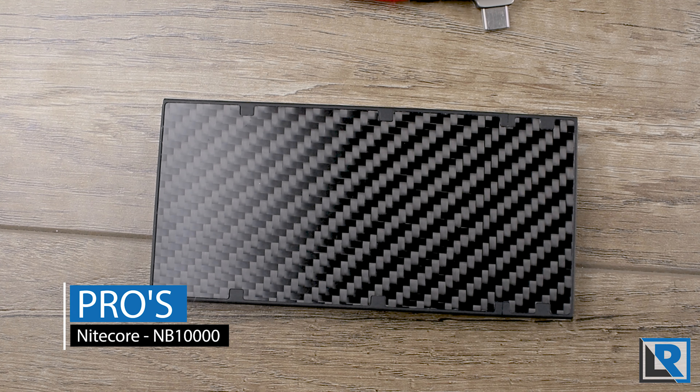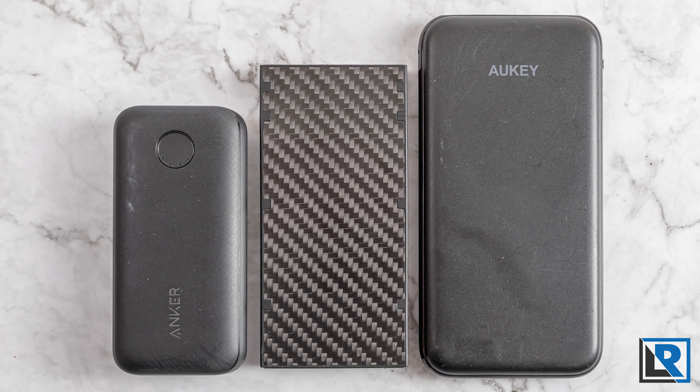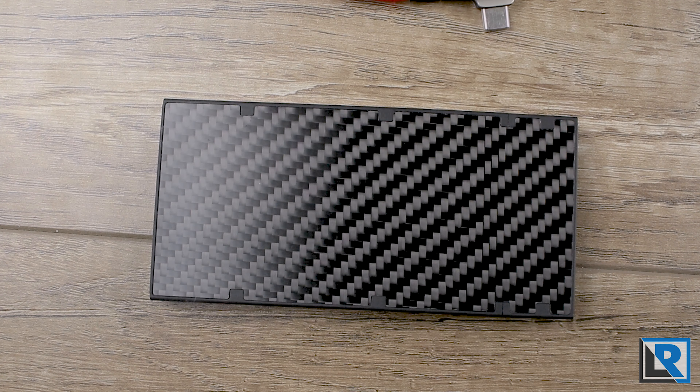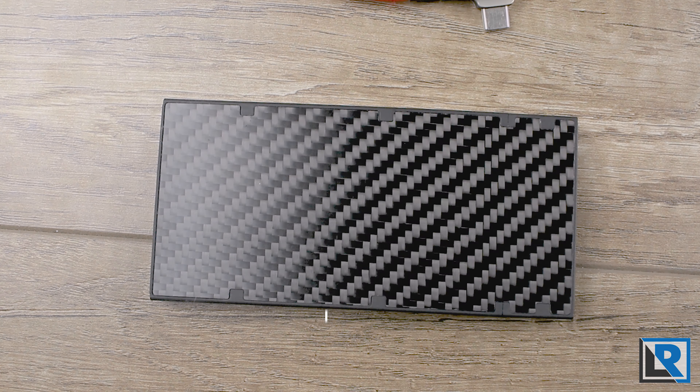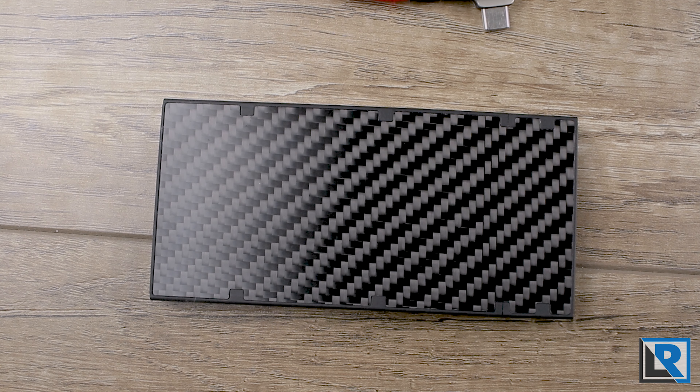For my pros: it's got carbon fiber — I'm a sucker for it whether real or fake. It's really small, compact, and lightweight. It supports 18 watts in or out, charges via USB-C PD, and it has low power mode. The cons: the indicator LEDs are really close together and hard to read, pass-through charging is slower, and it's a little pricey for a power bank — though it is a premium build quality product.